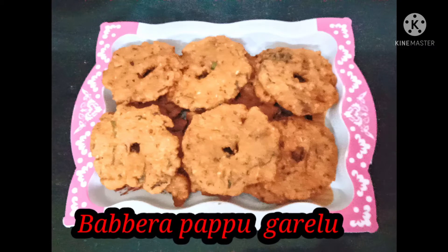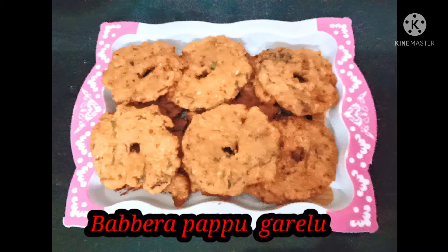Hi, my name is Vapna. Welcome to my channel, Svapna Smart Kitchen. Today, I am going to show you how easy to do this.